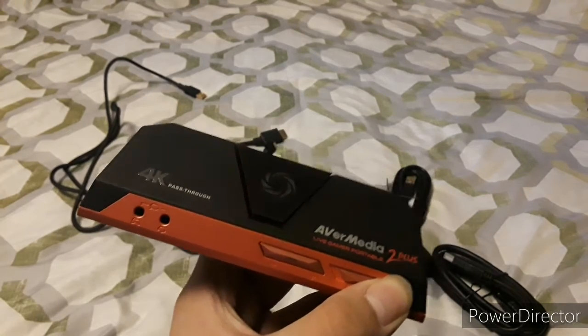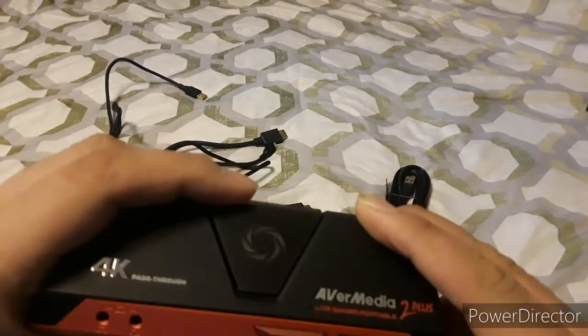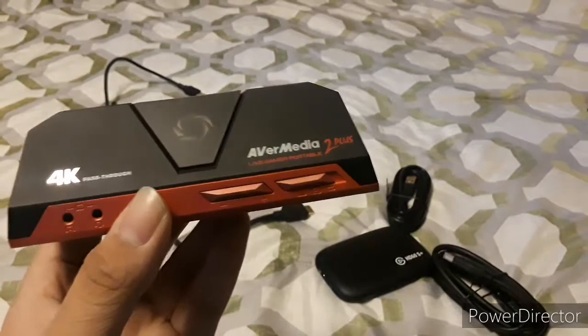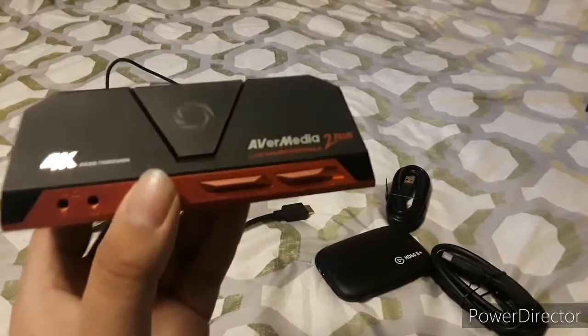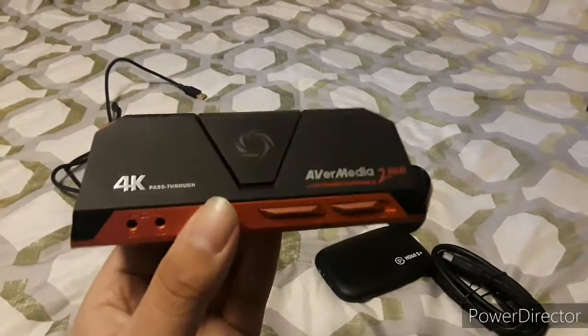One thing I also forgot: if you put it in PC-free mode, you'll have to press the record button on top, only when it's flashing blue. On PC mode, this will work with any kind of streaming service or multi-app like OBS, and the AVerMedia app — though that will only work on Windows.